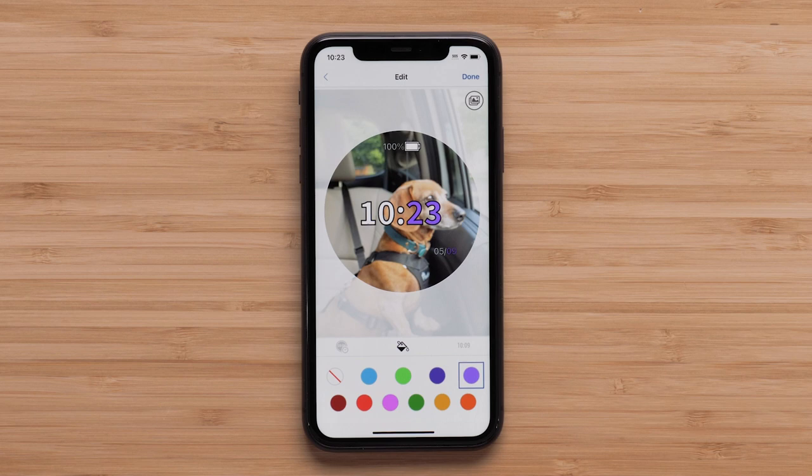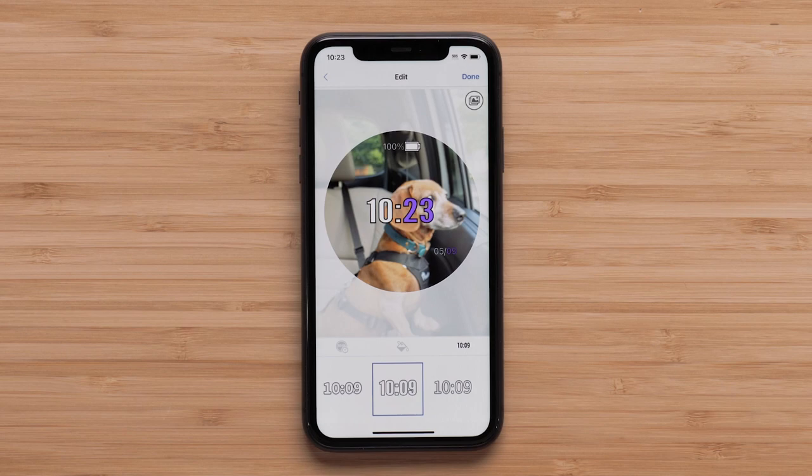Once you are finished, select Done to name your watch face. If prompted, agree to the terms and conditions. Select Install to download it to your watch. Once the automatic sync is complete, it will be displayed on the watch.